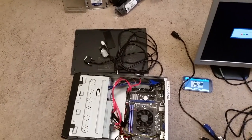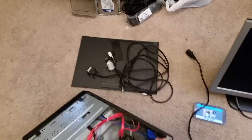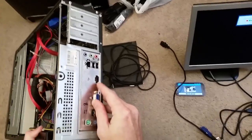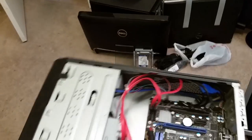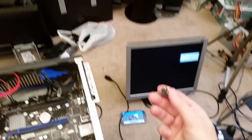A client brought me their computer. What's happened is the HDMI port on the motherboard has been broken off. It's supposed to be right there and it's broken off. When they brought it to me, they couldn't find it. I actually found it — it had gone up that way, and this is it here. So it broke off.